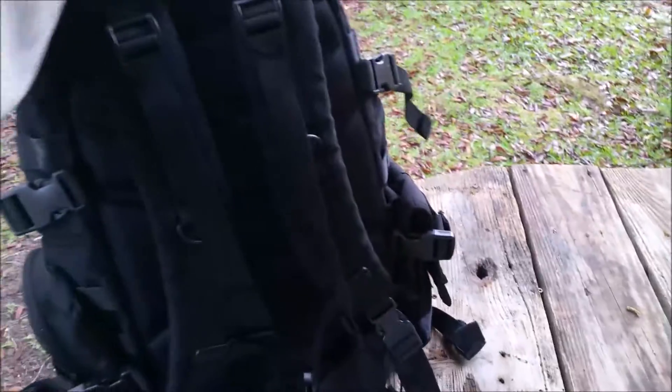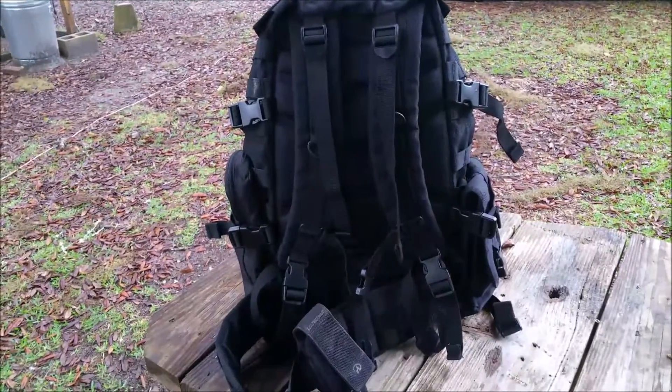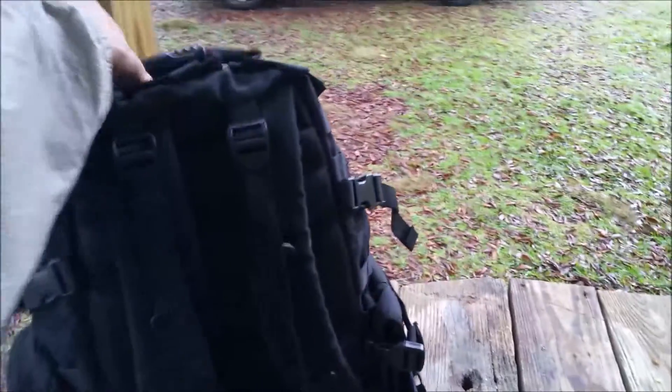My normal get-home bag is a big army molle bag, and I feel like number one, that's far too big for a 900-mile get-home, but it also kind of stands out like a diamond in a goat's ass.